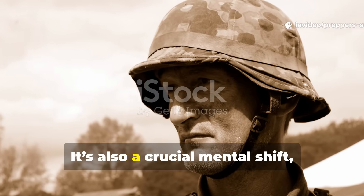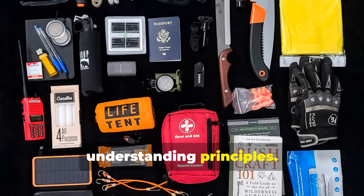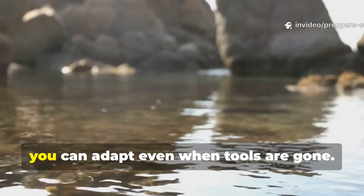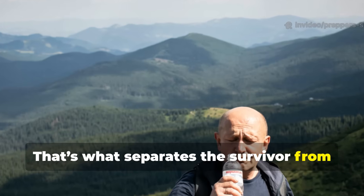It's also a crucial mental shift. Prepping isn't just about gear — it's about understanding principles. If you know how water behaves, you can adapt even when tools are gone. That's what separates the survivor from the stranded.